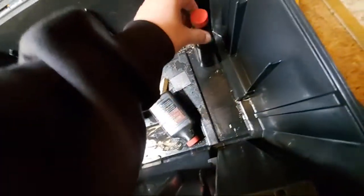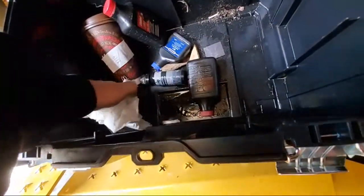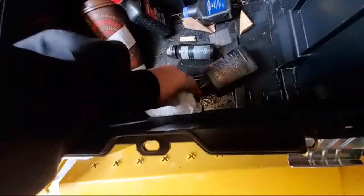Guys, you know I used to use this DeWalt T-Stack and I still think it's a great system. A lot of oil - I'm gonna have to hose this out, and there's butts in here.